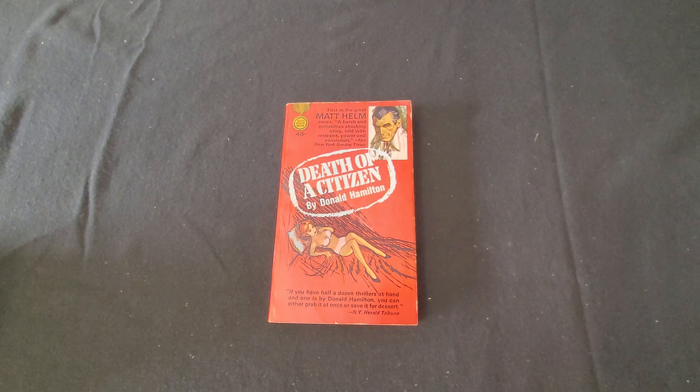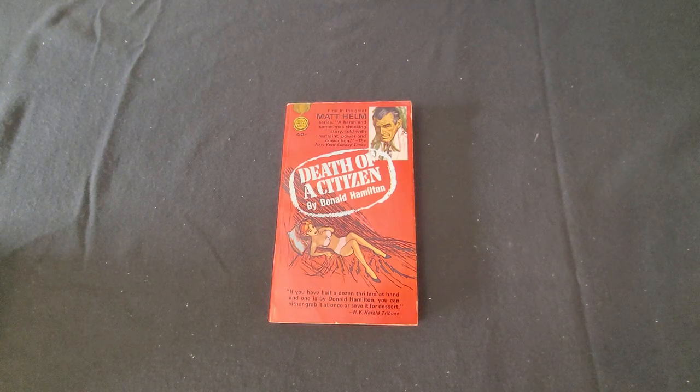Most of them were published by Fawcett Gold Medal. Donald Hamilton was originally born in Sweden and came to the United States with his family in 1924. He died in 2006, and most of his life in the U.S. was lived in Santa Fe, New Mexico. He wrote various genres, not just spy fiction — a total of 38 books, starting back in 1947.